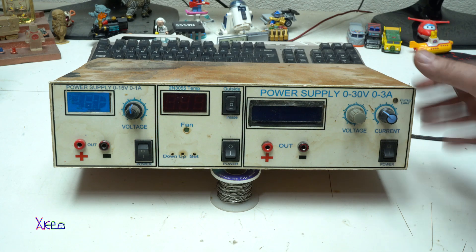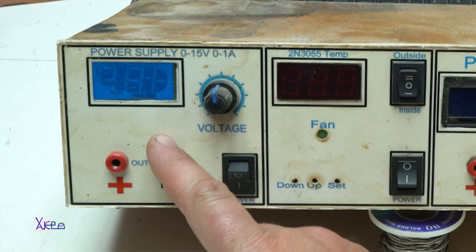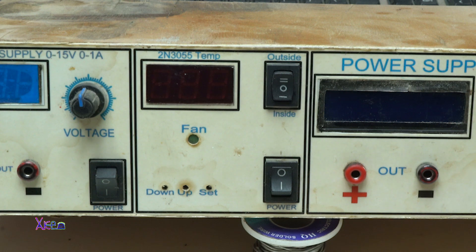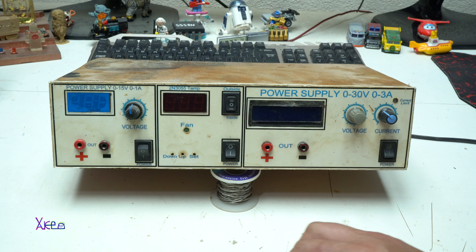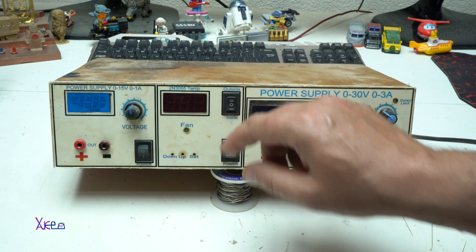Let me first introduce my homemade two or three-in-one power station. It has three sections. The first section is a digital adjustable power supply from 0 to 15 volts and 1 amp. The second section is a digital thermometer that measures the temperature on the 2N3055 transistor, and I've also added a dual sensor — the Dallas DS18B20 — two of them for outside and inside temperature.